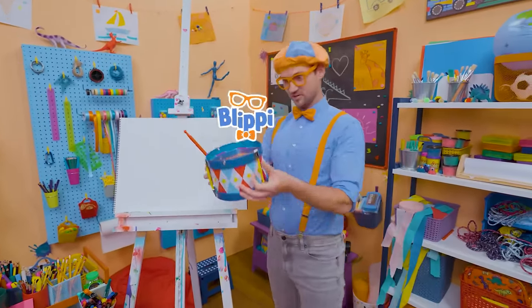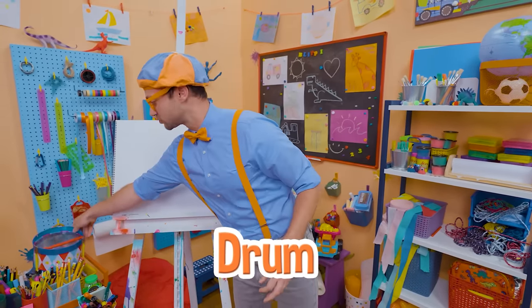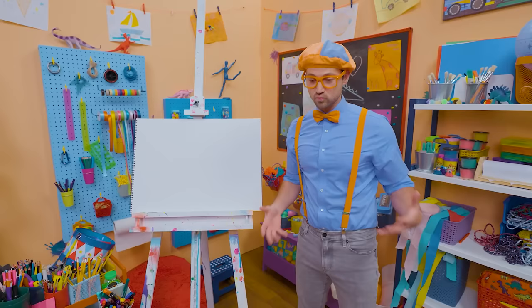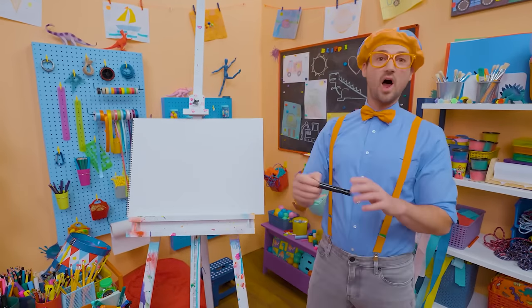Hey, it's me, Blippi. And I was just playing this really fun drum. Wow, the drum is a very cool instrument — it's really good for keeping the rhythm of the song. Why don't you and I draw a drum?